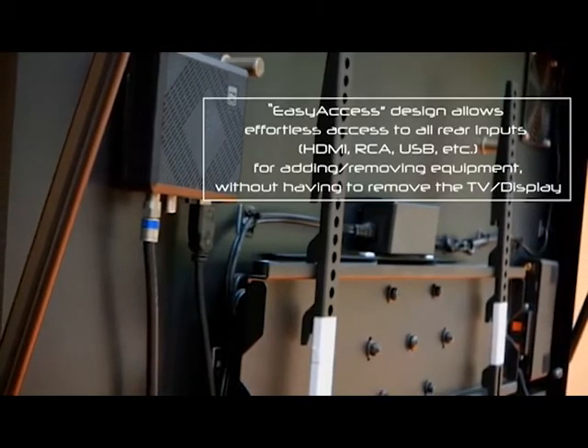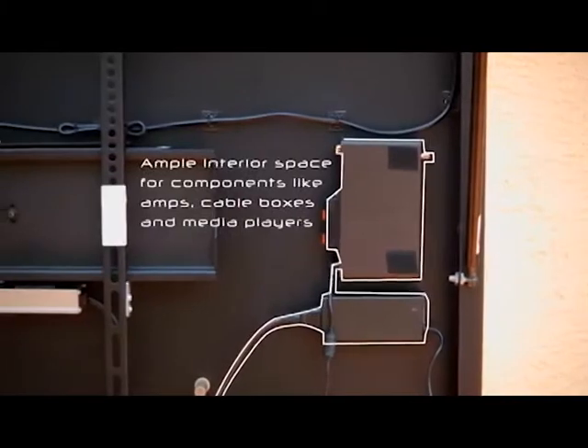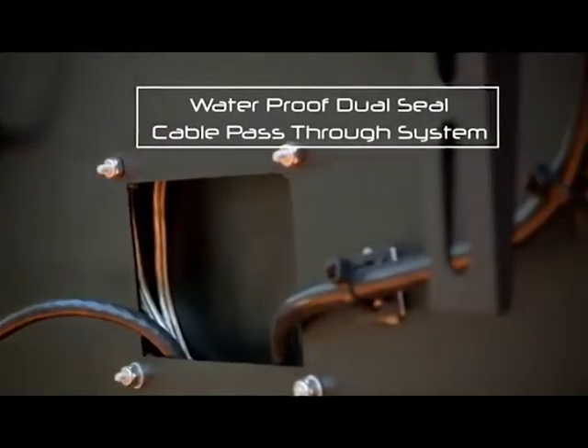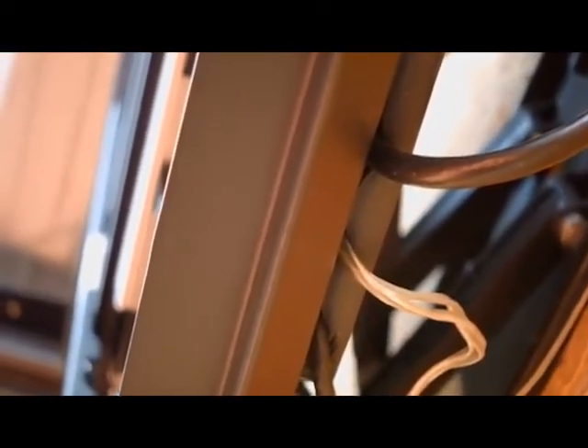The interior of the units gives more than enough space for any cable boxes, amplifiers, media players, or other electronics needed to accompany the TV or display. And with our dual-seal cable pass-through system, you can rest assured that water, bugs, dust, or other outdoor elements won't affect any of your electronics within the enclosure.